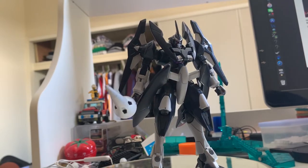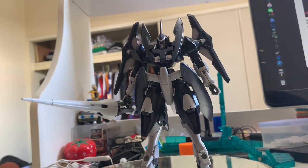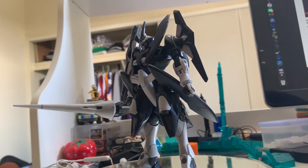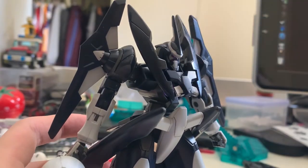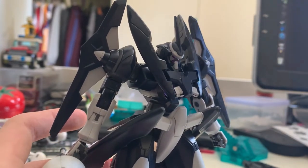There are some good things and some bad things about this gunpla that I'll talk about. Let's not talk too much and jump into the review. Let's start with the head — the head is mostly new molded.